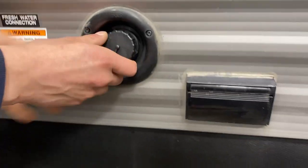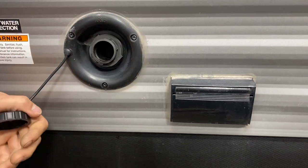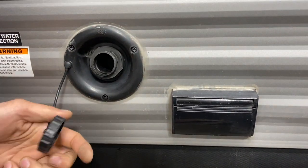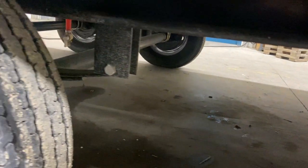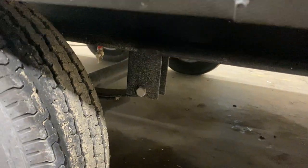Straight down from there, you've got your fresh water connection — pop this cap off, take your water hose, stick it in, turn on the water, and that'll fill up your fresh water tank. The drain for that tank is just right down here; you'll see a little red line with a little valve on it. Just open that up and it drains the fresh water tank.